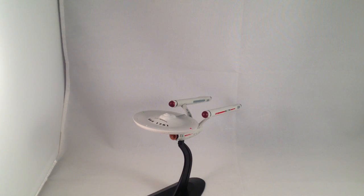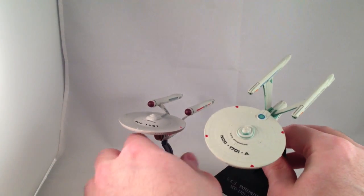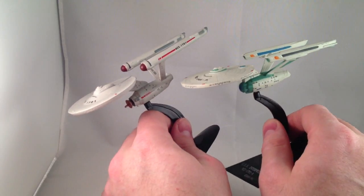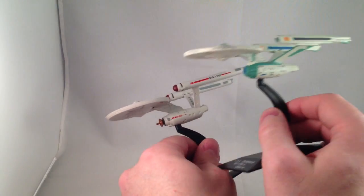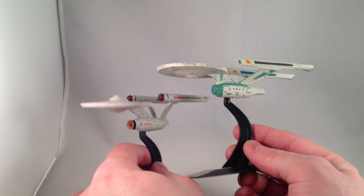If we bring in the refit — which I believe is identical to the A, and this one is labeled as the A — I should say the lettering on all of these, I don't know if it's tampo'd on or painted, but it's all very nice and clean. The Enterprise A might be close to being in scale with the original, but other than that they're not really in scale with each other.